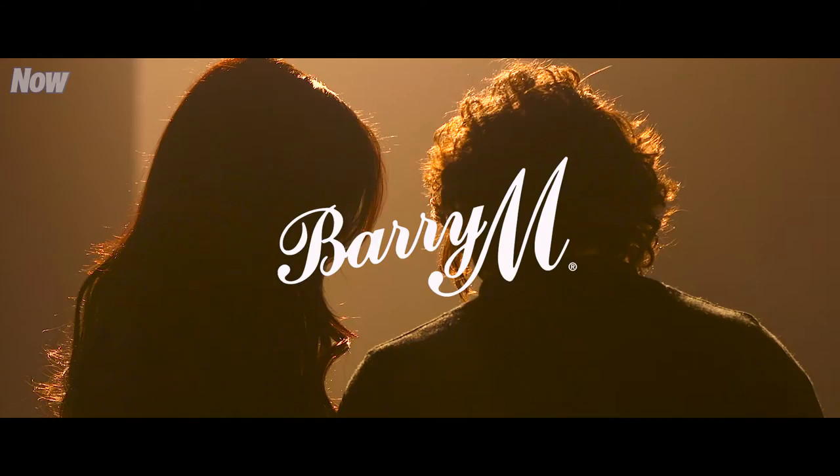Hi now readers, I'm Lucy Mecklenburg and welcome to the exclusive sneak peek of my Barry M shoot.